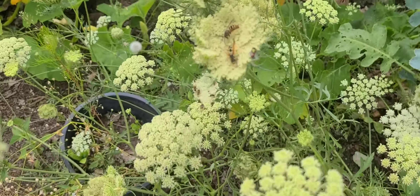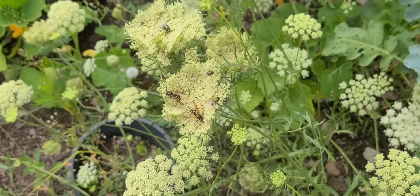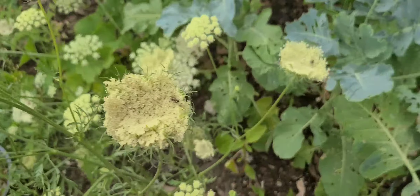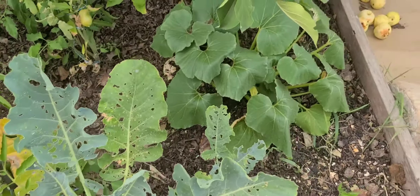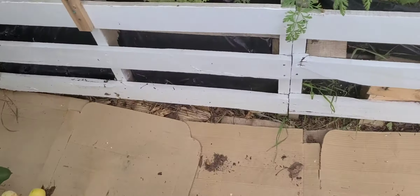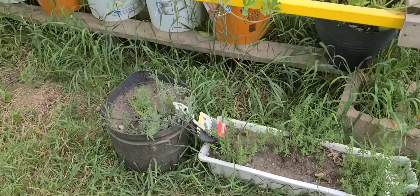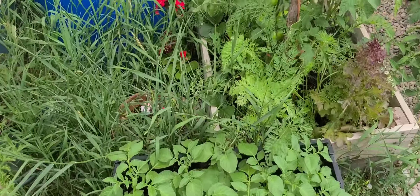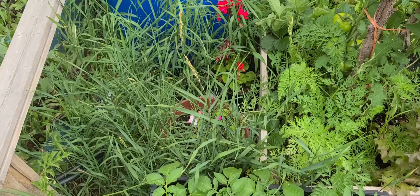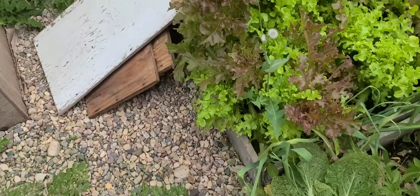I can't get closer to the broccoli because on my carrots that I'm growing for seeds I've got lots and lots of wasps, flies, and other insects, and I don't want to be stung again. I got stung once this year already and that is enough for me — it's been three weeks and my leg still feels hard in the section where I got stung.